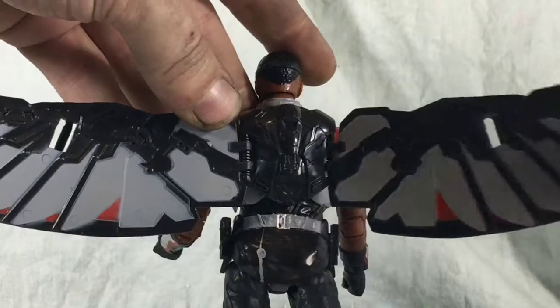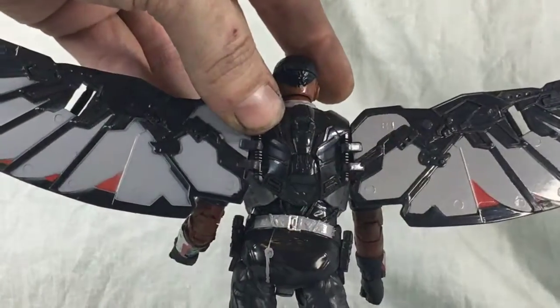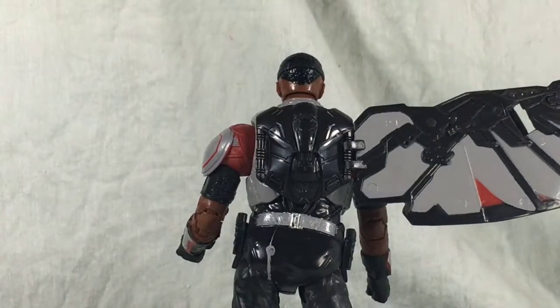Now the wings can be articulated, but I find that every time you move them, they seem to always fall off — just like that. Bummer.